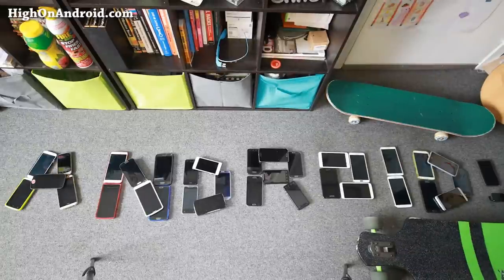Good morning guys! It's time to wake up! Hi folks, I'm from HaNAndroid.com where we get on Android every day.